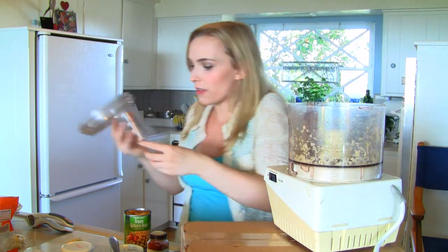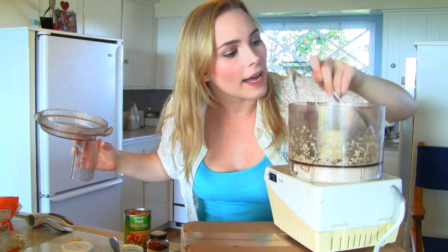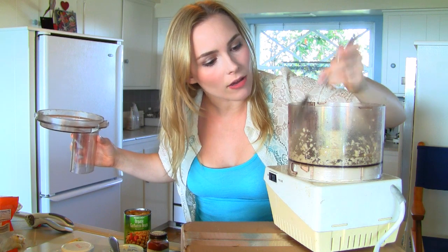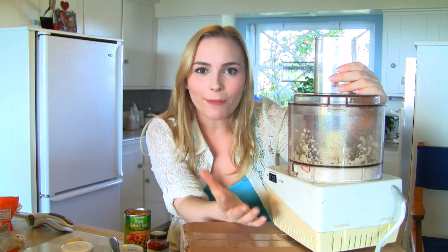Now, when you're using a food processor, the garlic will tend to kind of creep up on the sides. So I might have to go around the edges a few times and just scrape it down. I'm looking for a pretty fine texture because I don't really want a huge garlic clump in my hummus — that's not something that makes my day.